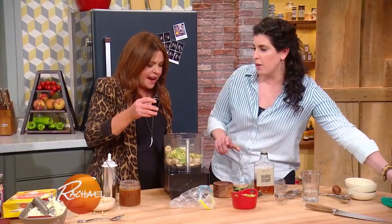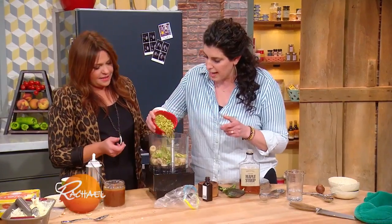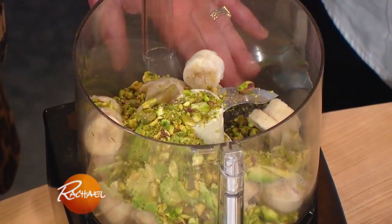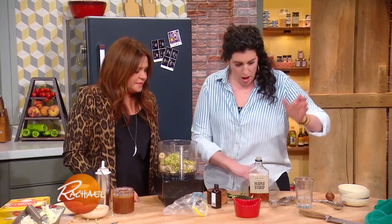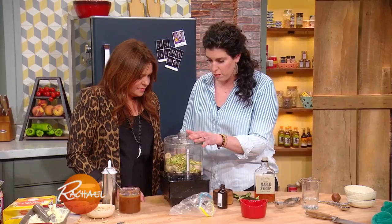A little pinch of almond extract, and then I'm gonna put in a little bit of pistachio right in here. I like to toast them first and then chop them, just so it gives the food processor a little more space. It's no churn — it's all gonna come together in the food processor.